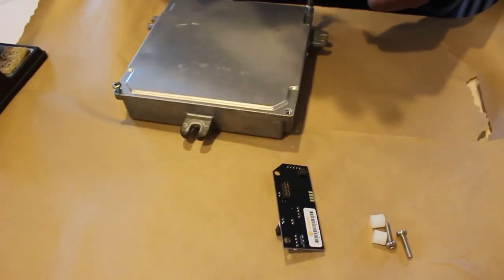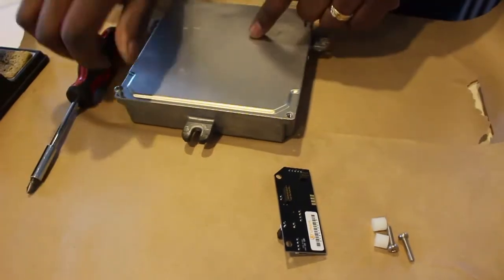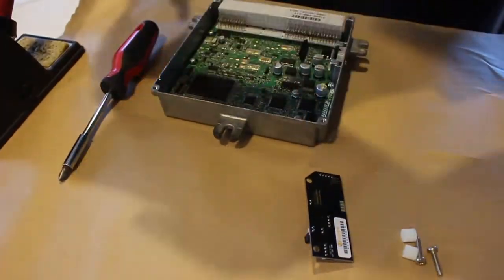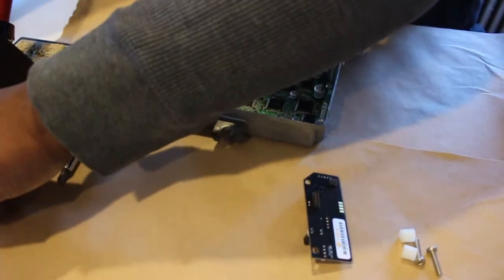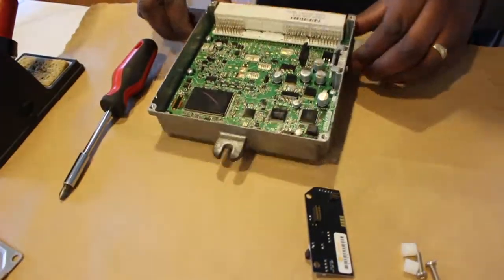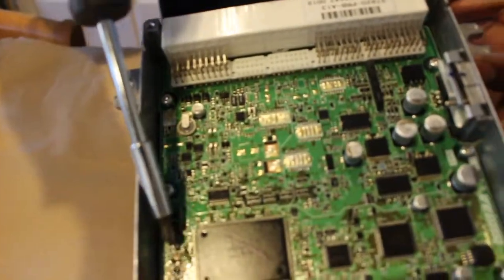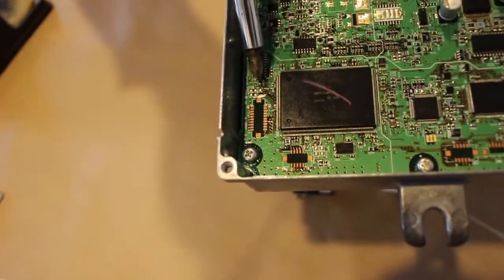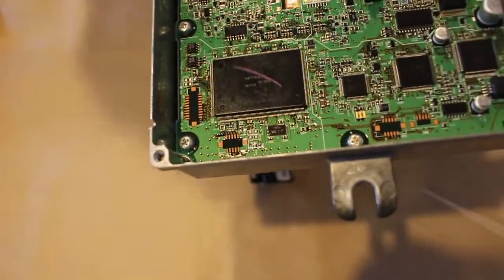To remove the cover there are four Phillips head screws. Once you open the cover, you'll see the area where you're going to be installing the headers — there are only two headers to install. That's where your K-Tuner board will sit.